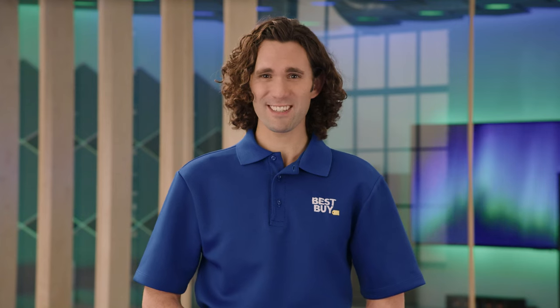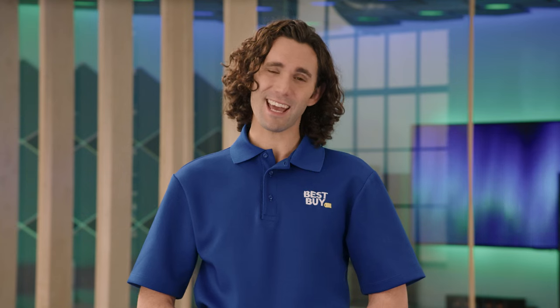Thanks for tuning in to Expert Picks, the Garmin Smartwatch Edition. If you have any thoughts or questions, leave us a comment below. If you enjoyed this video, give us a like and consider subscribing. And if you want further recommendations on smartwatches, make a free appointment with your own Best Buy Home Expert. Appointments can be done virtually from your own home or in a Best Buy store. Click the link below to find out more or to set up an appointment. See you next time on Expert Picks.